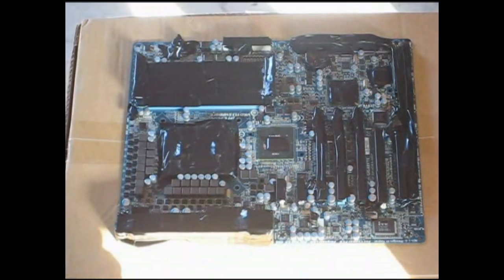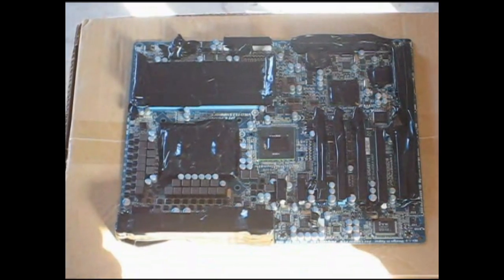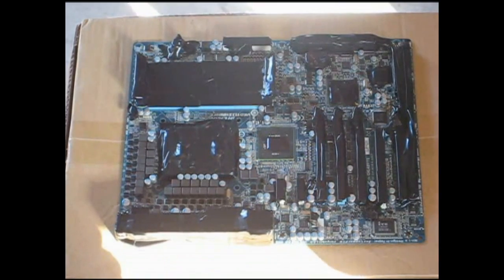G'day guys, Deenzo here. I'm doing an article for Tweak Town on the new Golftown CPU. For this article I'll be using a Gigabyte UD7 motherboard.